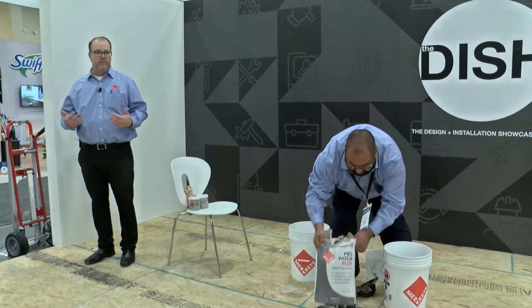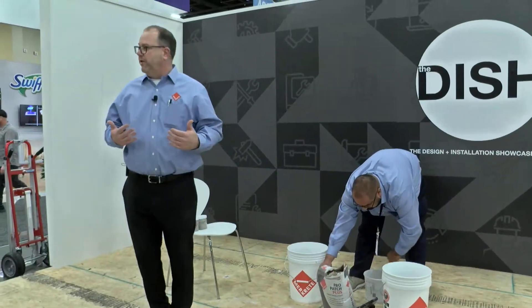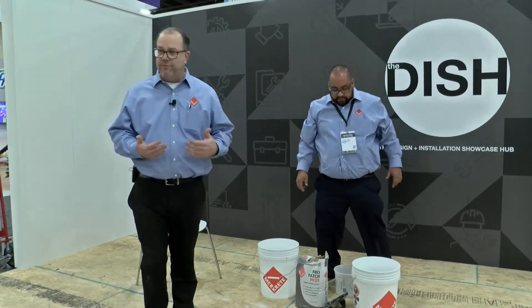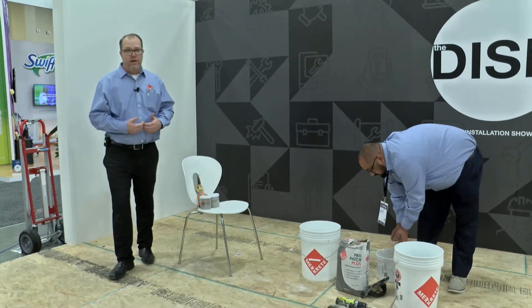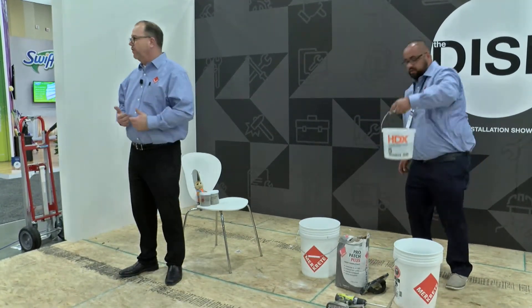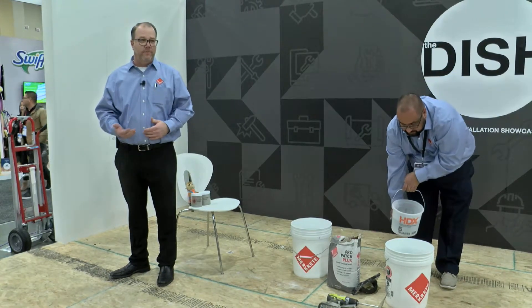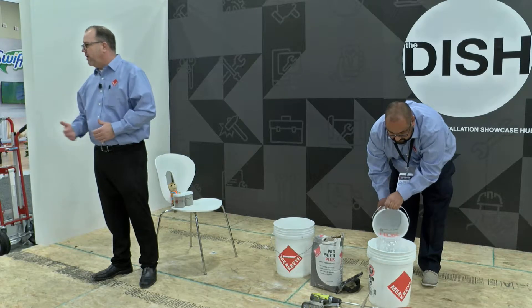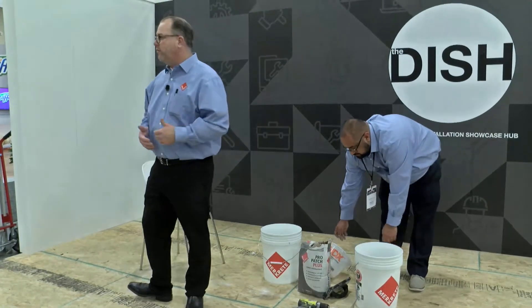What does a contractor do when he walks into a house? First thing he does — he's checking for deflection. Deflection over a wood substrate is probably one of our biggest enemies. I go on a lot of job calls and claims where somebody's saying their grout failed, it's cracking. Why is the grout cracking? There's a reason — the tiles are cracking or popping up — and typically it's because of deflection.